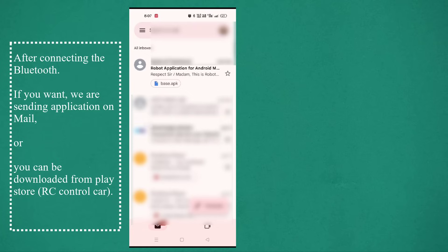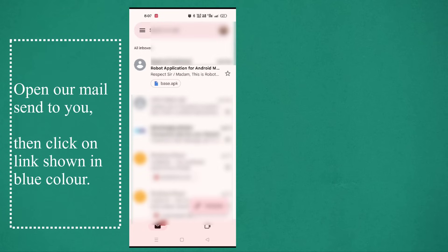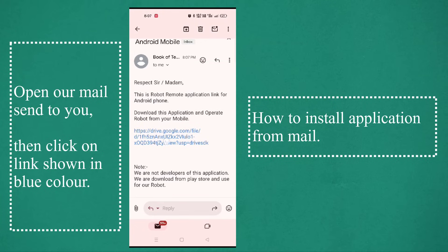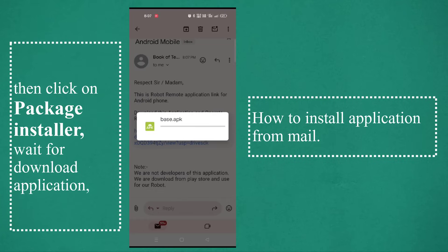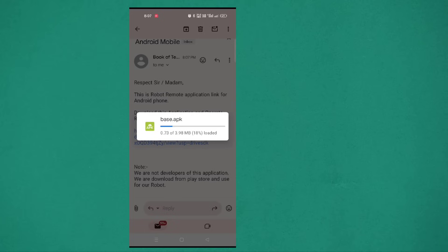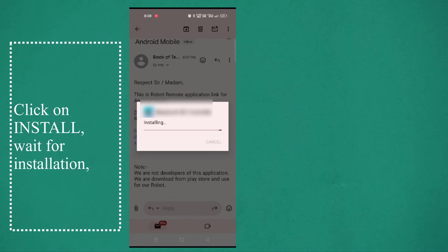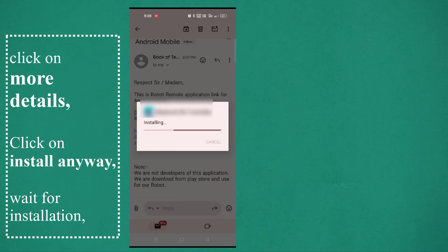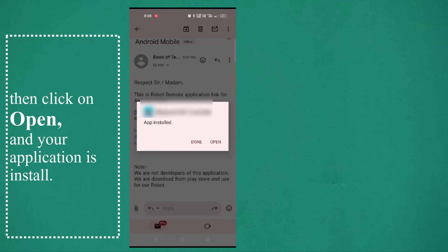If you want, we can send the application to your email, or you can download from the PlayStore: RC control car. We did not develop the application; we use it for our hardware and downloaded it from the PlayStore. To install from email: open our email, click on the link shown in blue, click on package installer, wait for download, click install, wait for installation, click more details, click install anyway, wait, then click open. Your application is now installed.